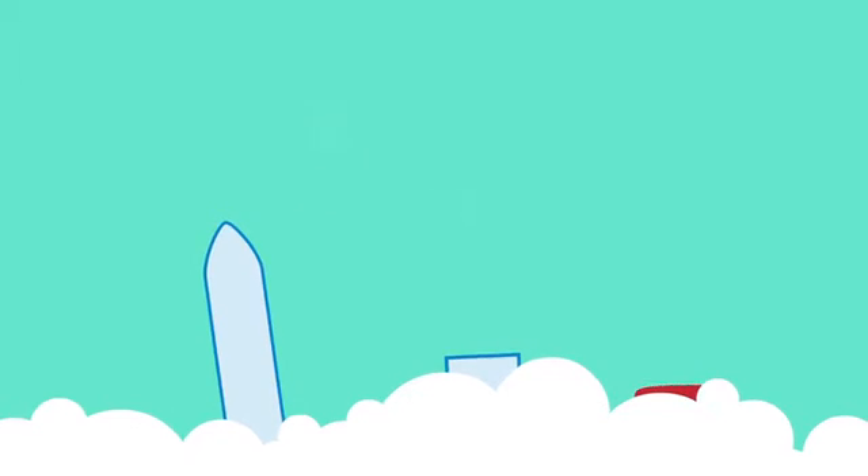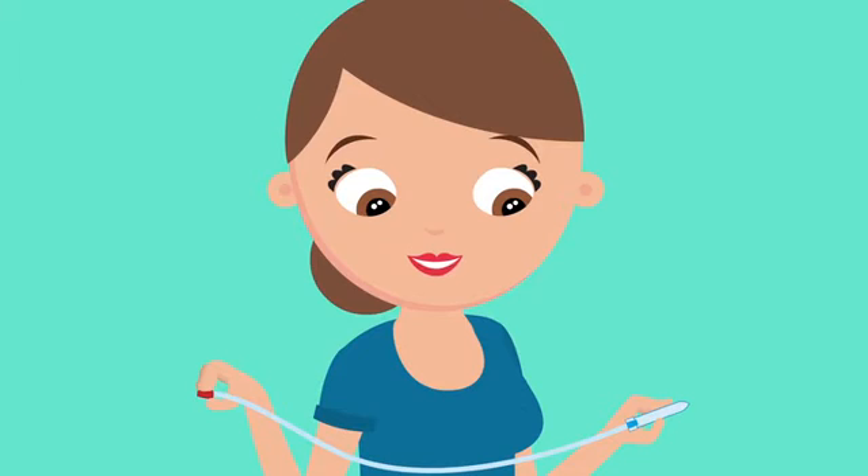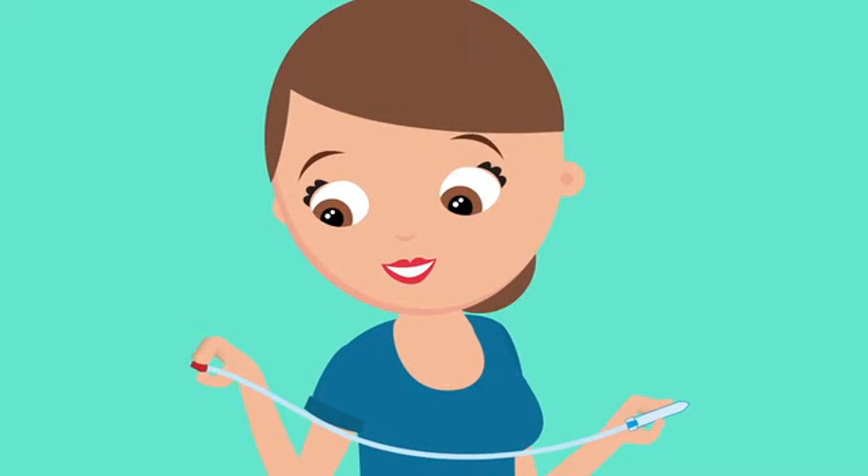Now, toss the filter and clean the boogies out with soap and water. Snap the pieces firmly back together, listen for the click, and you're ready for your next snot sucking call of duty.